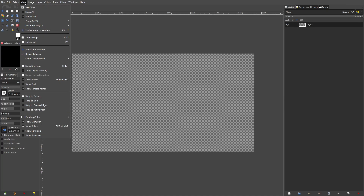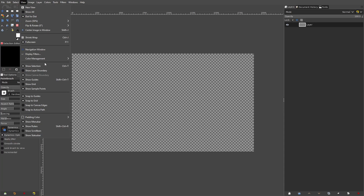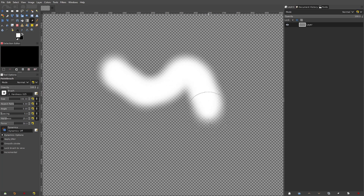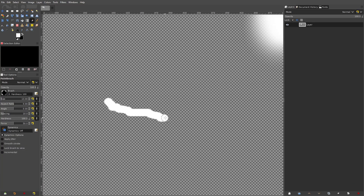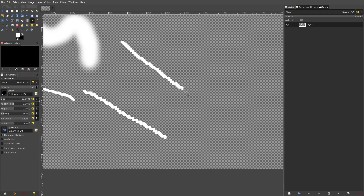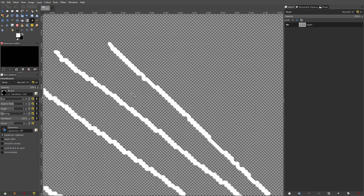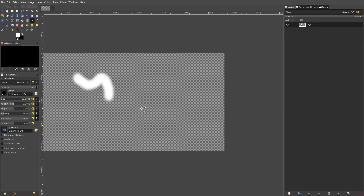I've also seen people say their brush is snappy, and I believe that's because you have Snap to Grid on. If you go up to View, you can see 'Snap to Grid.' If you have that on, depending on how big your grid size is it'll be more noticeable. You can see my brush is snapping around to grid points instead of drawing smoothly — it draws weird wavy lines. So go up to View, turn off Snap to Grid, and then it'll draw a straight smooth line.